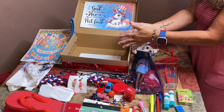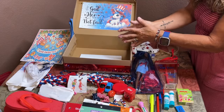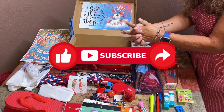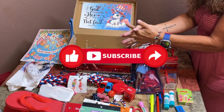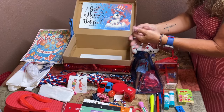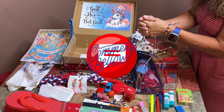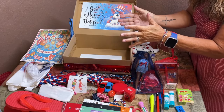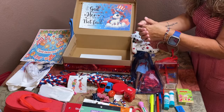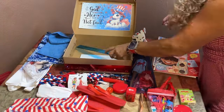I sure hope you enjoyed this video and were inspired on how you can pack full, fun, and personal shoeboxes. If you haven't already, please like and subscribe to my channel. I love hearing from you, so leave me a comment below — I try to reply to everybody. And look for my next unboxing tomorrow for a boy age ten to fourteen. Have a blessed day!